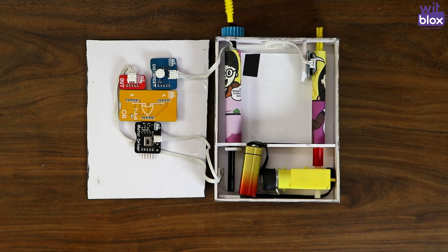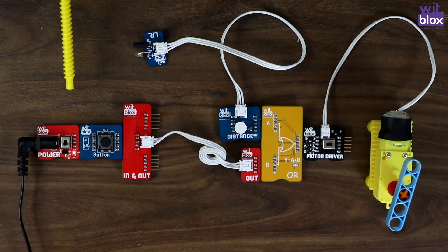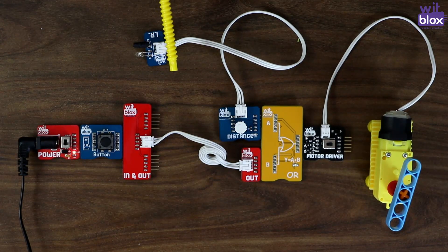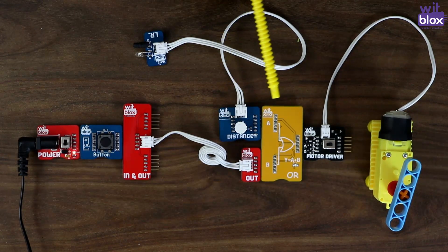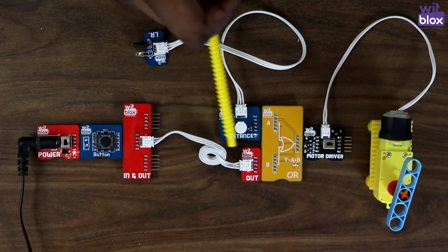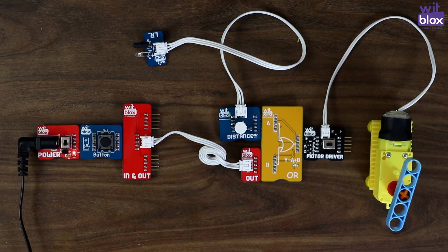To make our comics appear scene by scene, we need to create a logic. We have used a power, a button — the wires were feeling short, so I've used an in-out connected to an OR block. This one system is connected to input B of the OR block. To the other input, that is input A, we have connected distance.